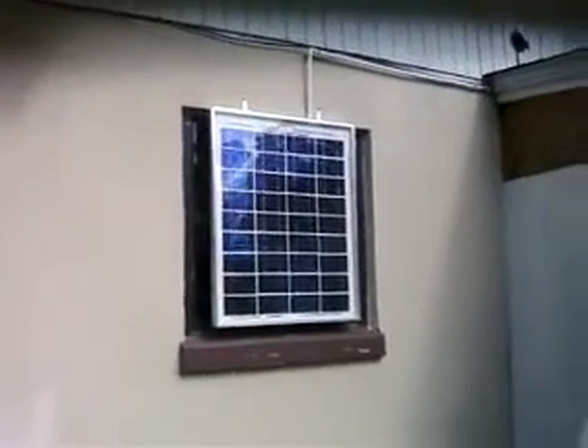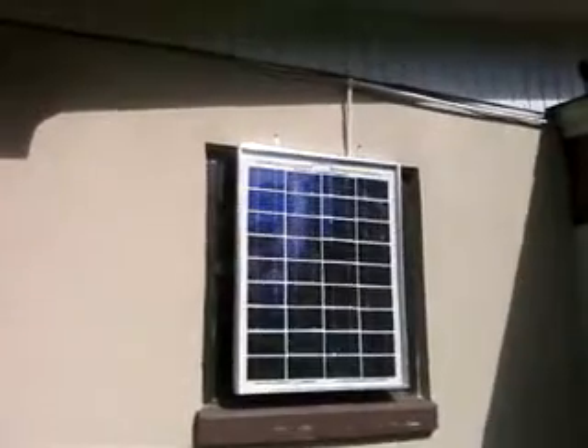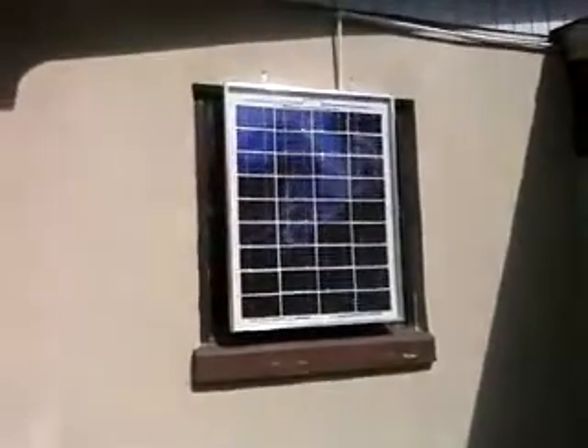This panel works very well with my other two panels that you can see up there on the roof, and this gives me about 10 amps all afternoon long. This panel starts getting sun about 10 o'clock in the morning, and as it gets later and later, it's in full sun. It's 11:30 right now and this panel is in the full sun and working properly.